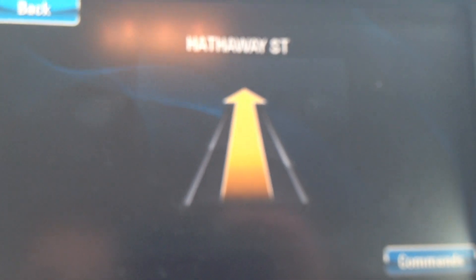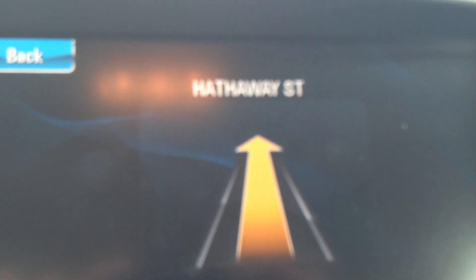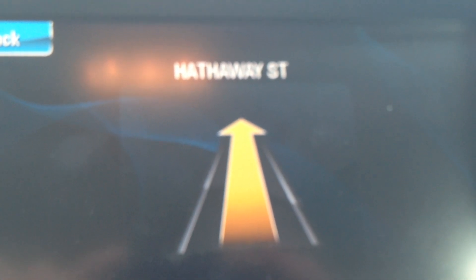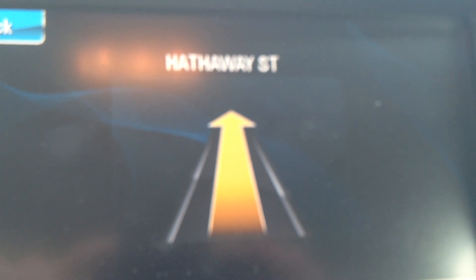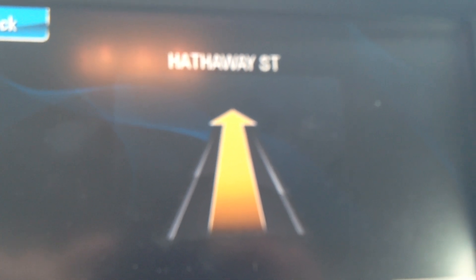2,100 Woodward Avenue is 27 miles and 30 minutes away. Start out going south on Hathaway Street. You can cancel your route by pressing the hands-free calling button, and after the system says OnStar Ready, you can say cancel route.